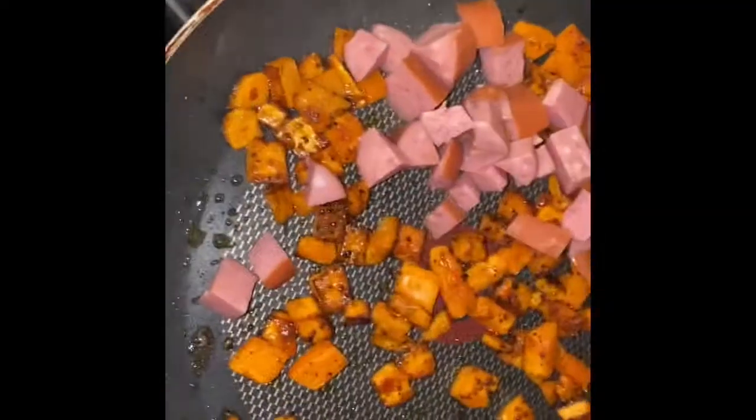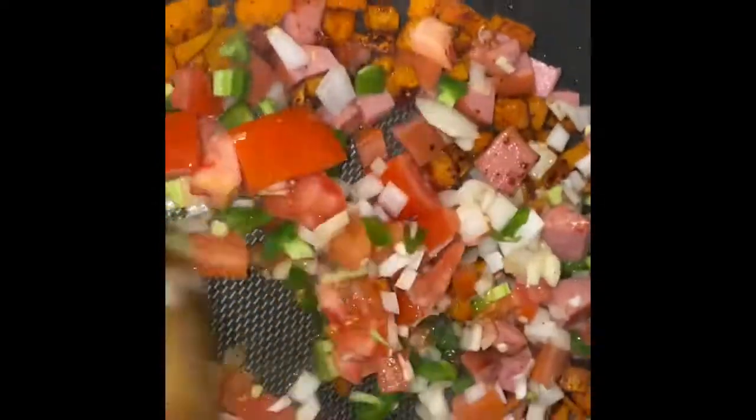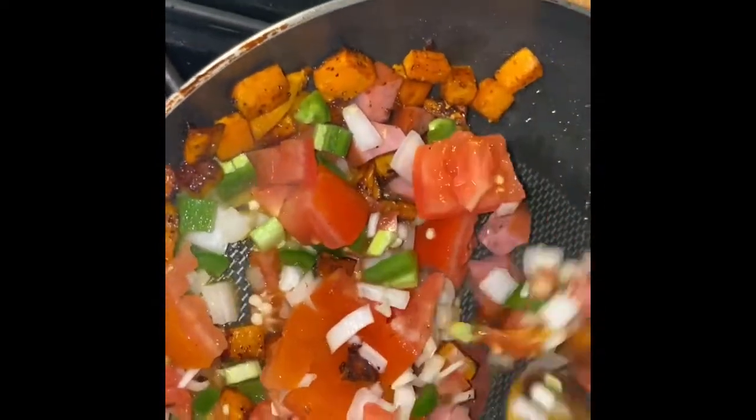You're going to chop up your sausage and then you're going to add that to the sweet potato, lid off of course, and just cook that up before you add your vegetables. And you're just going to go ahead and continue cooking that.